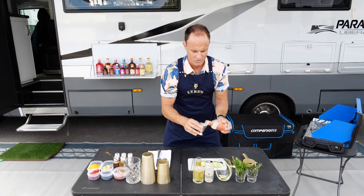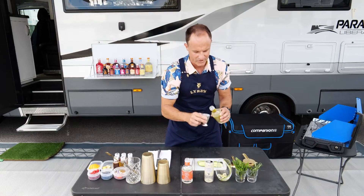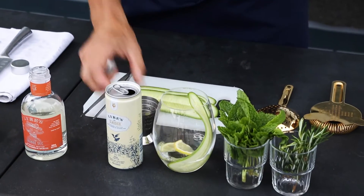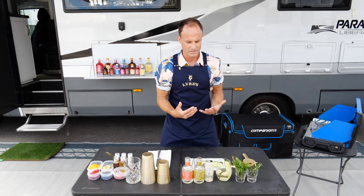Now we're going to add our orange, about one and a half parts or 45 mils if you're measuring that way. Again, exactly the same amount for the aperitif dry. And then last but not least is our brand new Classico, which is our sparkling inspired Italian wine.